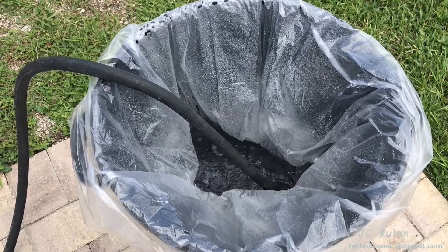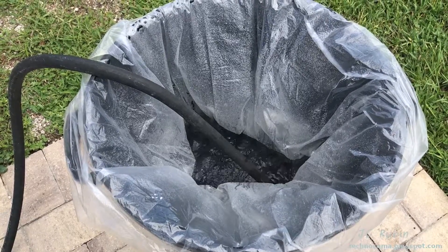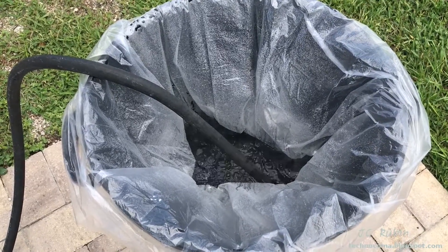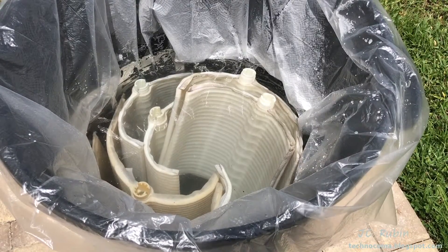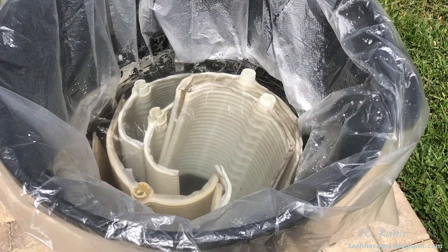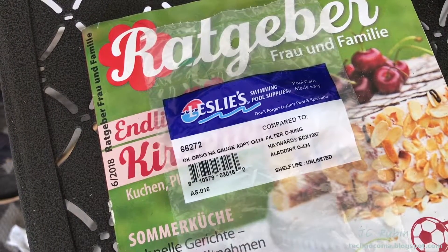I use my leaf garbage can and a garbage can liner for this application, letting it fill up with water. I only need to fill it up about halfway to do this job. I've added detergent to the water, and now these will soak in here for a couple of hours. While everything was soaking in the degreaser, I found time to go to Leslie's and pick up a new O-ring. Come back every now and again just to agitate these, move them around a bit, move the soap and whatever.